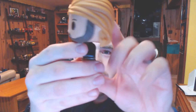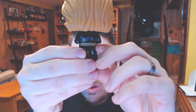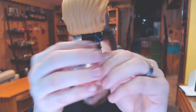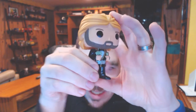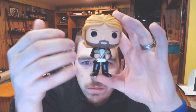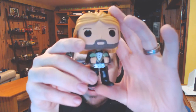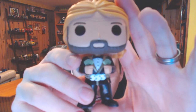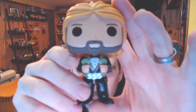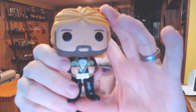I like the details they go into with these newer pops. You can see the belt goes all the way around. Some of the older pops were just a lot simpler — just had the pops with their hands down, really no poses or anything like that. But these things are getting a lot more detailed. So there he is: Ted DiBiase, the Million Dollar Man.